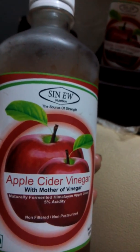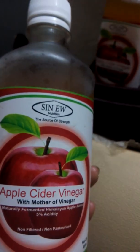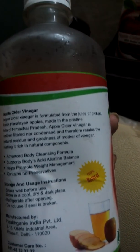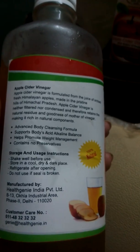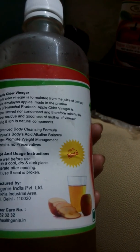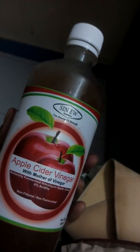This apple cider vinegar helps with a lot of things — especially weight loss, giving you smooth and shiny hair, good digestion, and you can use it on your skin as a toner. You can even use it for cleaning purposes like your TV and refrigerator.